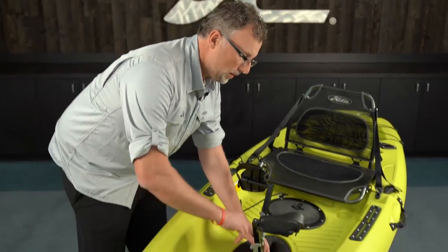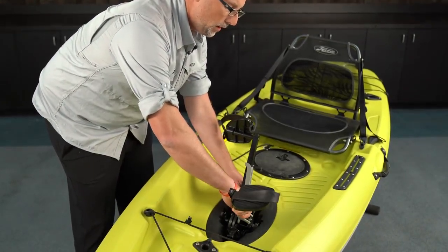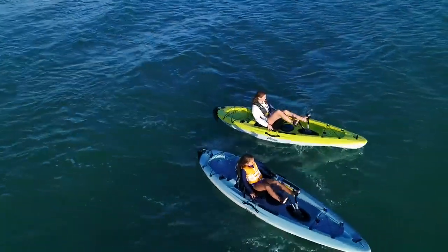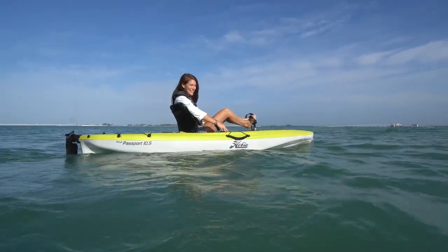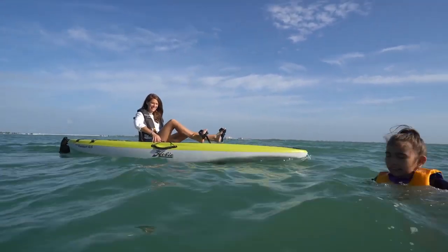The passport is designed to accommodate a variety of different size peddlers. To adjust, simply squeeze in on the lever and move to the pedal position that's most comfortable for you, making sure the pedal on each side is adjusted to the same number position. When getting the drive into the right adjustment, make sure that when pedaling, your legs are not fully extended and your knees are not locked out — when your leg is fully straight, you should have a slight bend at the knee.